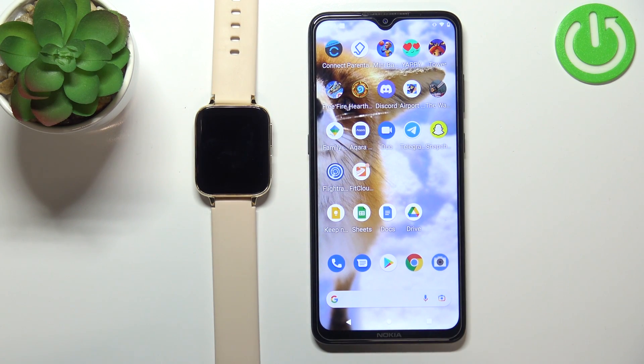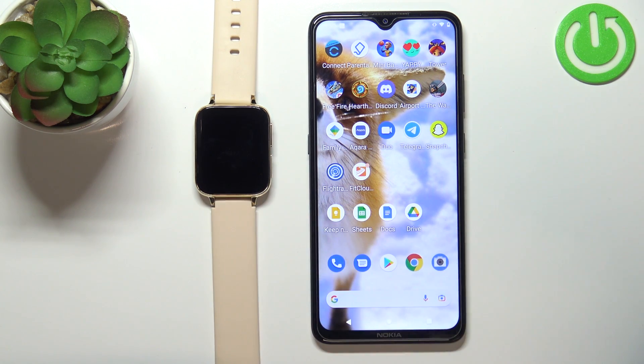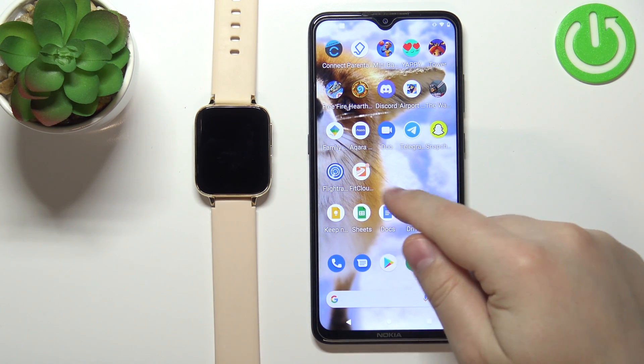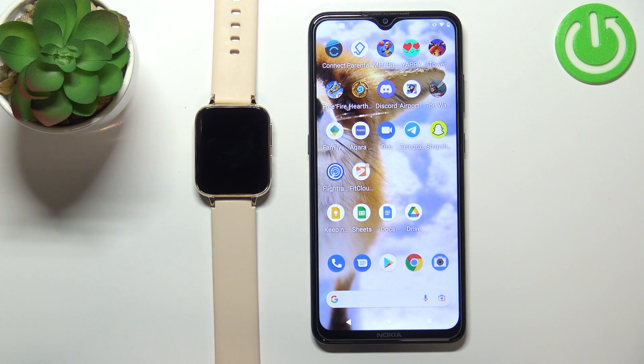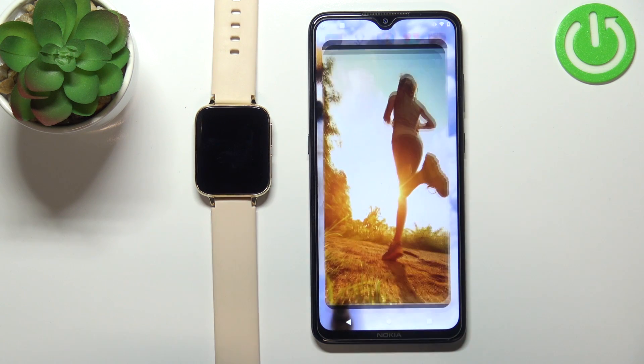Hello, in front of me I have a smartwatch DT93 and I'm going to show you how to download additional watch faces on this device. To download additional watch faces on this watch, your watch needs to be paired with a phone via the FitCloud Pro application. Once the devices are paired, we can continue and open the FitCloud Pro application on our phone.